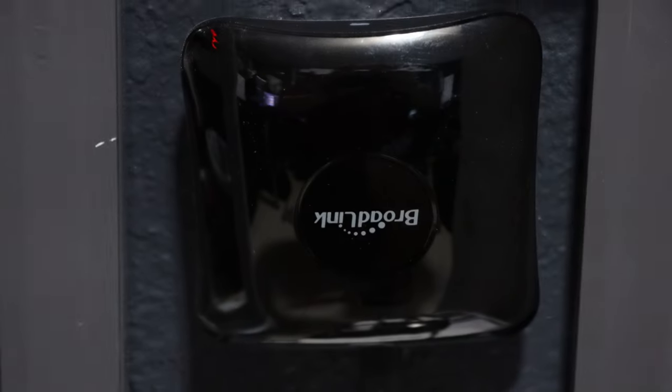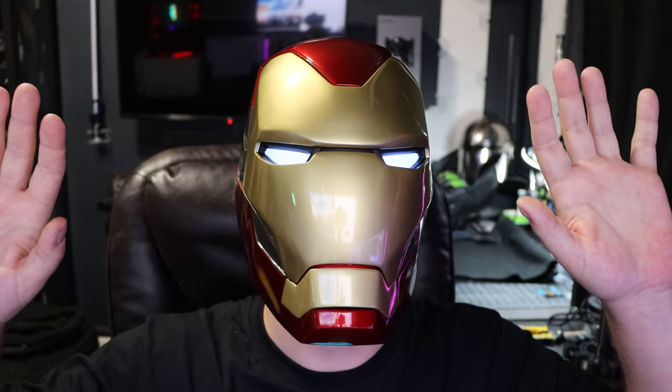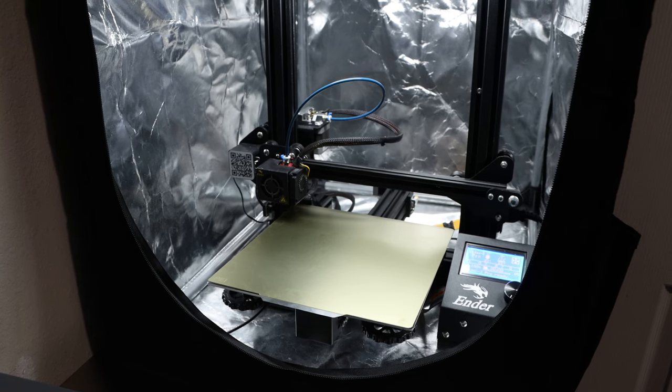The final way to control this helmet is through my voice. It's a bit gimmicky because I have to be in a specific room in my home, but it does work. I use an IR blaster — a Broadlink RM4 Pro — that memorizes IR signals from the remote and then broadcasts them at the sound of my voice. Demo: 'Close Iron Man... Open Iron Man.'